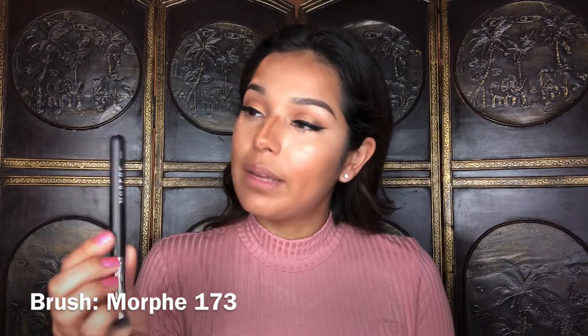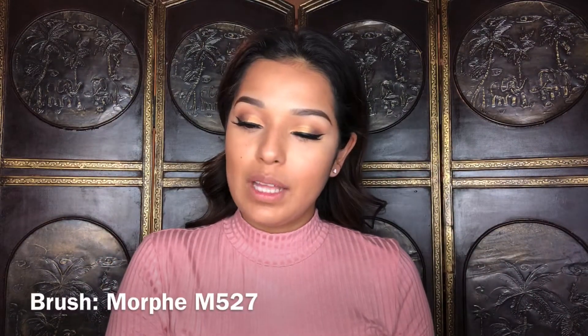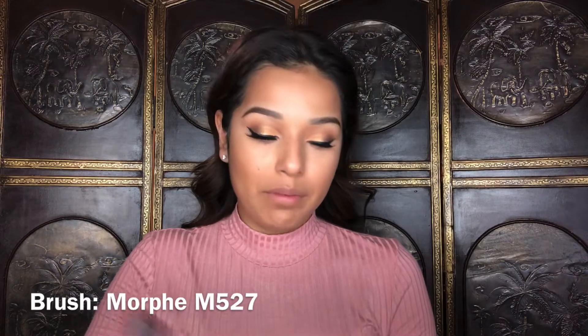By the way, I'm blending out the concealer with a Real Techniques sponge as well. For the nose contour I'm going to be blending it out with a Morphe 173 brush. To set underneath my eyes I'm going to be using the Hourglass Veil Translucent Powder — I'm actually going to use that same powder to lightly set the rest of my face. For bronzer I'm going to be using the Physician's Formula Butter Bronzer with a Morphe M527 brush.